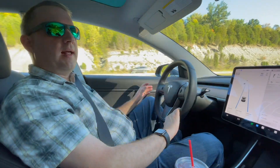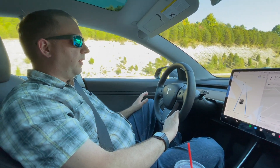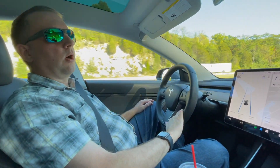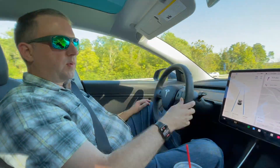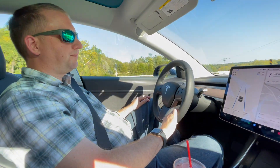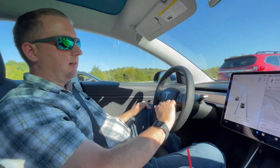The thing about Autopilot that's important to note — first and foremost, you have to keep basically torque or pressure on the wheel, as opposed to Volkswagen Travel Assist where you can just touch it. You actually have to put some pressure on the wheel itself in order for it to recognize that you're there.